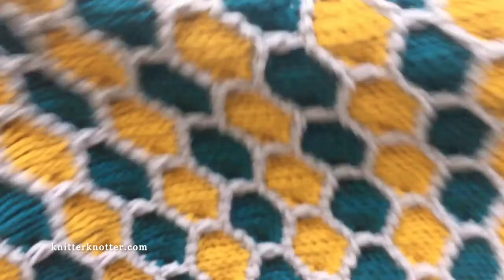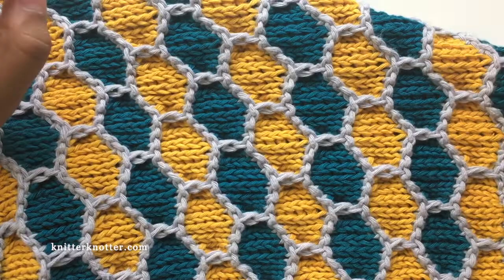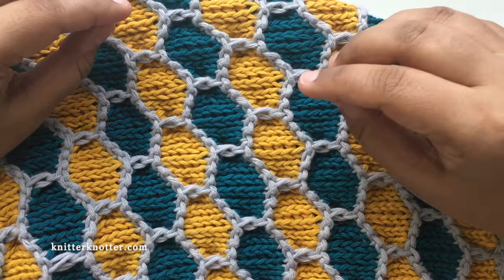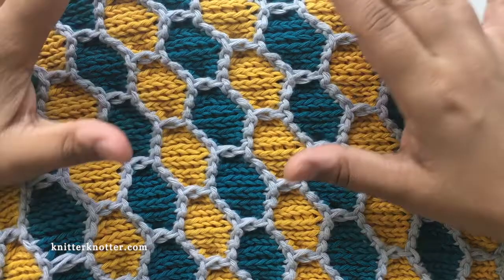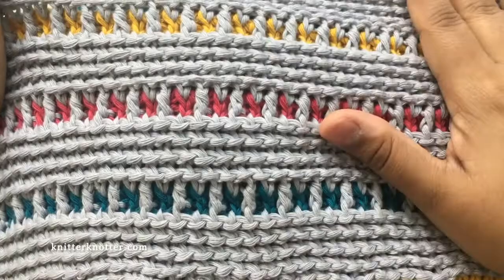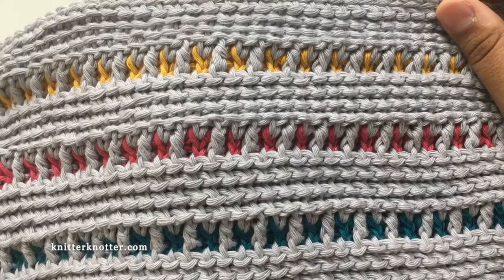There are a couple of things to remember while making this blanket. It is important that you meet my gauge because the fabric built in this blanket shrinks because of the way the stitches are made. If you do not meet my gauge, your border stitches will not be appropriate — you might get a wider or smaller border than needed. It is very important to match my gauge. If your gauge does not match mine, or even if it does and your blanket dimensions are not what they're supposed to be, please reach out to me and we will talk about how to proceed.